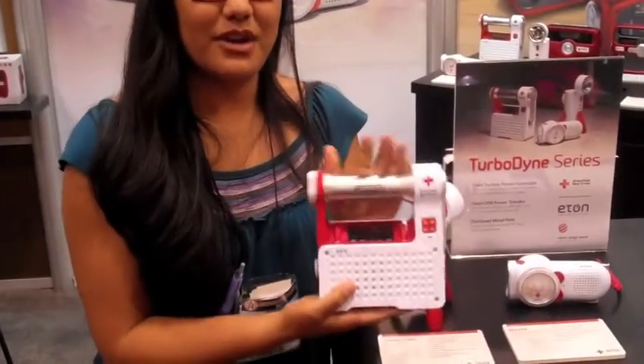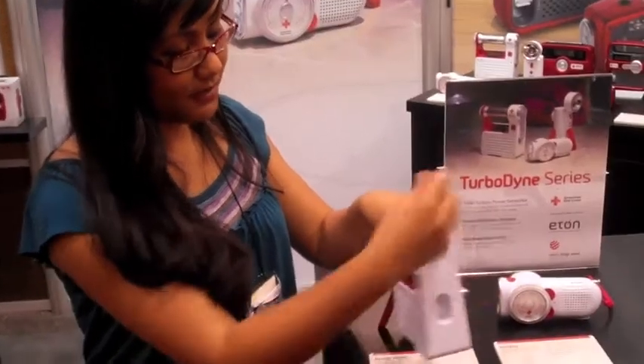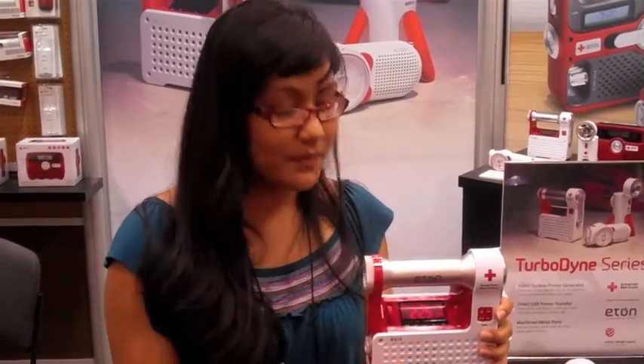The last one is the American Red Cross Axis. It's self-powered with a hand crank on the side here. This one is the same emergency radio with AM, FM, and seven weather band channels. But it has a nice big screen so you can see the time, the alarm clock, and things like that.